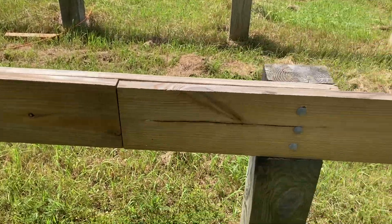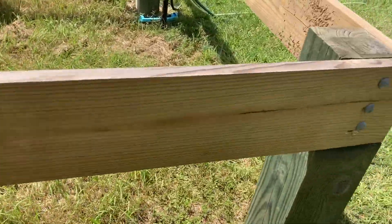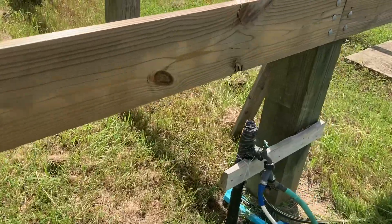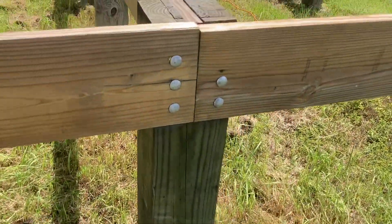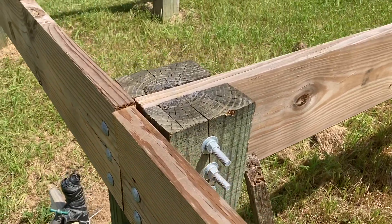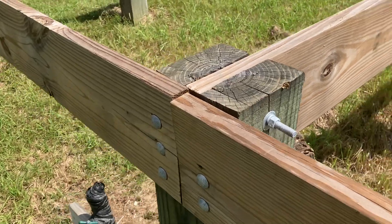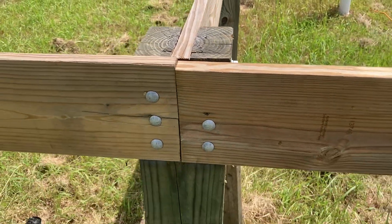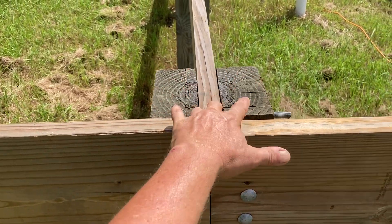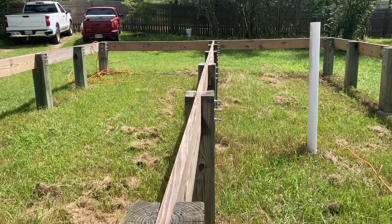Let's go look at one of the more complicated joints over here, because our local building department — and you can see they're not quite done, there's one missing right there, I'll tell you about that in a second. These middle joints have three bolts going through, which is what the building department wanted: three going through each board. So right here in the corners there's three, six, and nine, and it's the same thing down at the other end.